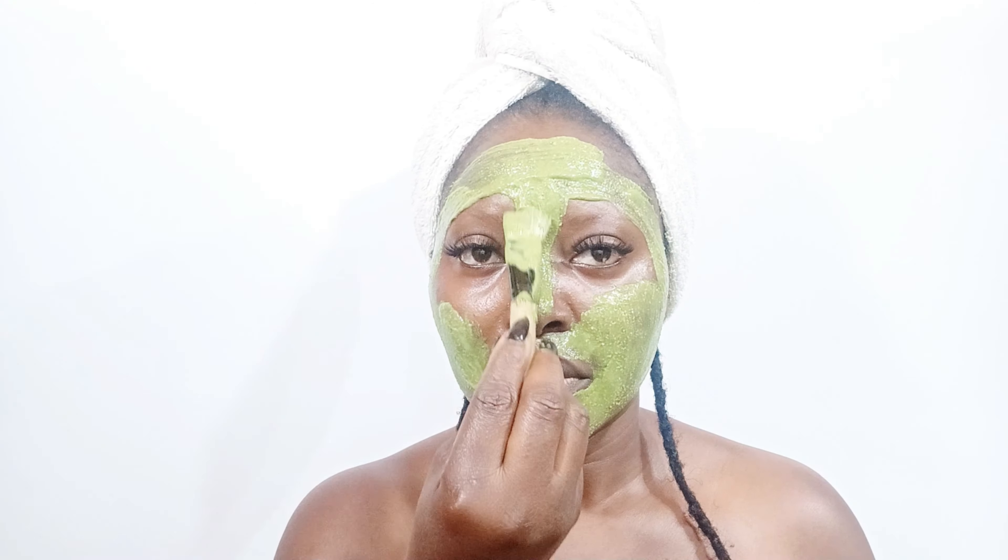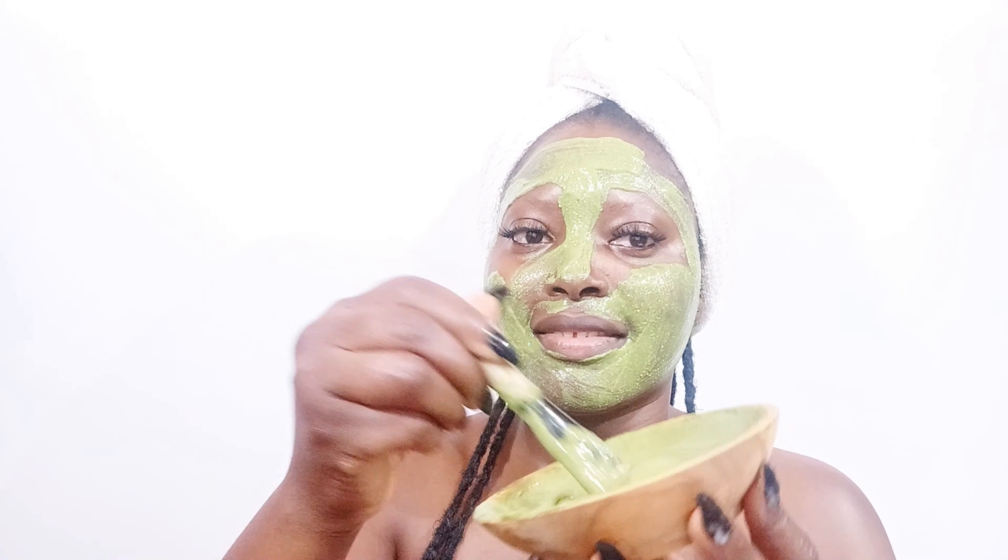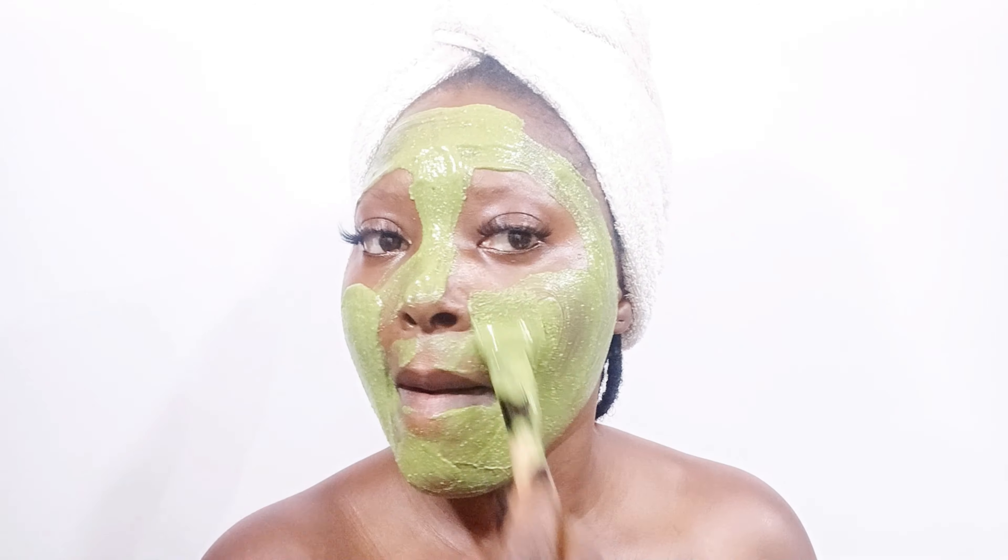Then I'm going to rinse it off with normal water. This is amazing for the skin — it's going to clear your skin and give it that radiant, super healthy skin. This is amazing for the skin.